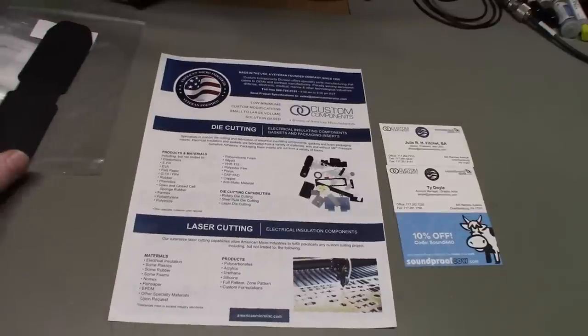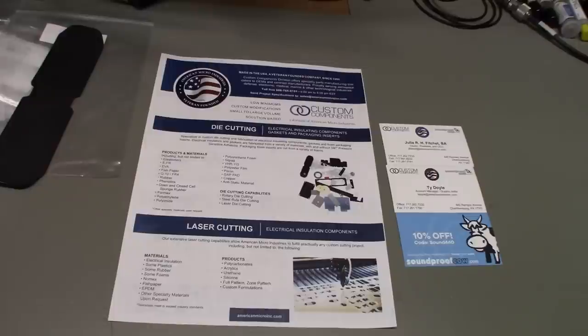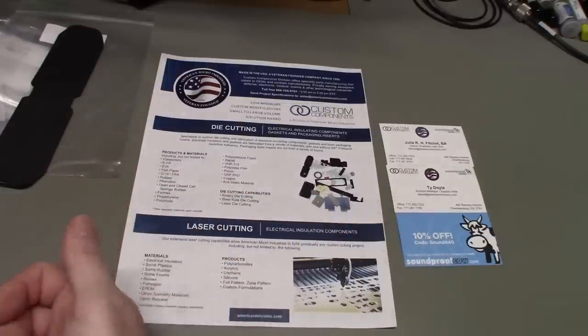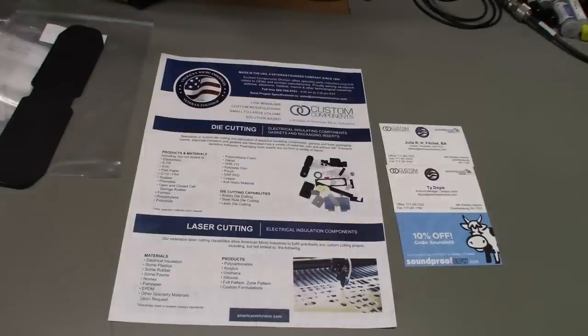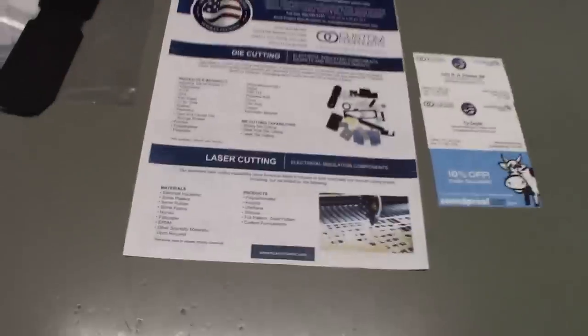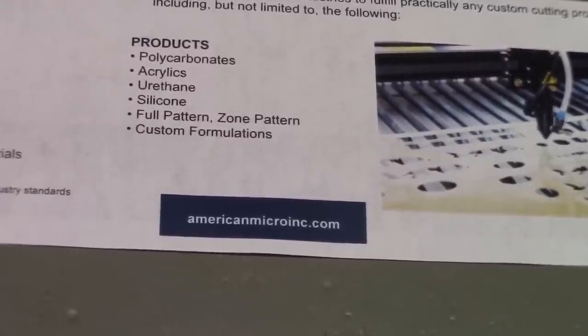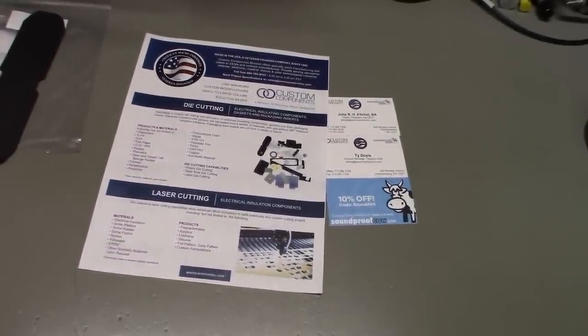If you need fish paper or basically any type of insulating products or machinable electrically-insulating gaskets, give American Micro a call or email them. Ty gave me an instant reply when I emailed, and they're very nice people to work with. I actually walked in the front door and the guy walked me the whole way back through the building — I got to eyeball some of the facility. Parts geeks like me were just drooling the whole way through the warehouse. Their website is americanmicroinc.com.